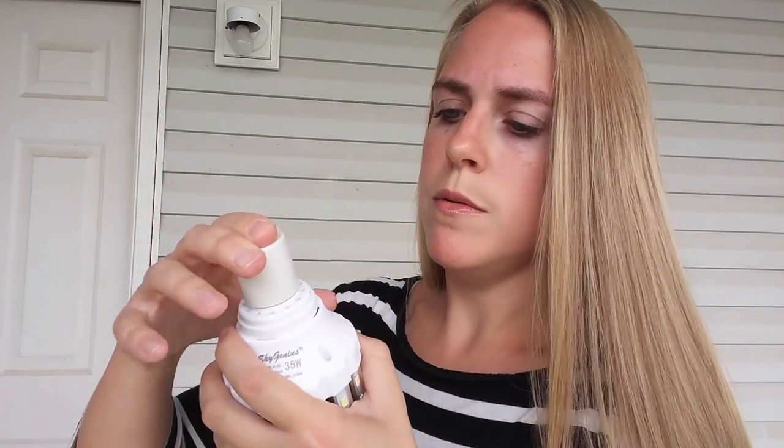It has a little cap on here that just protects this area, and that would be where you screw in your light bulb. Here it is up close — you can really see the size of it there.